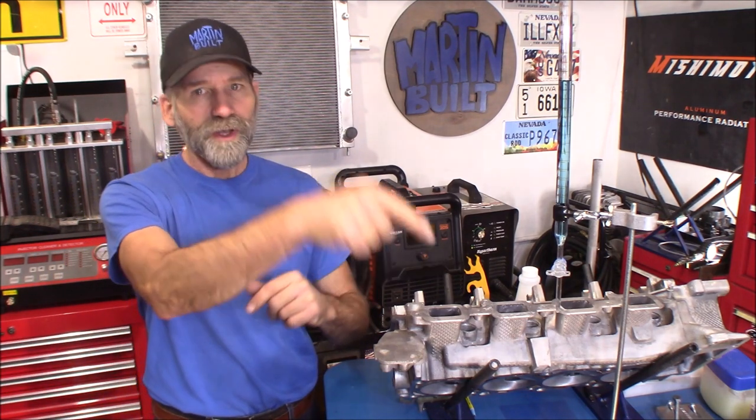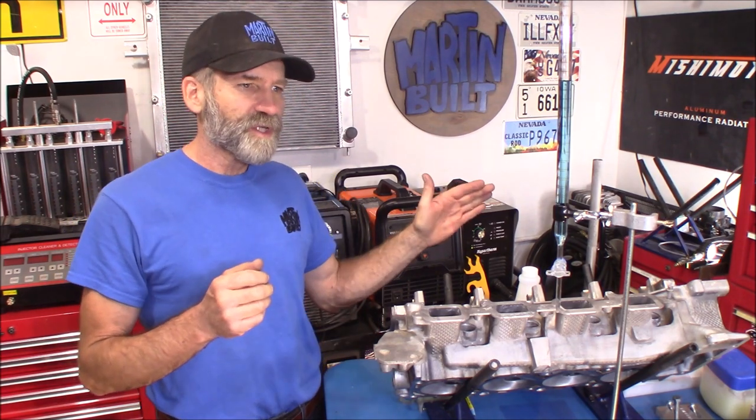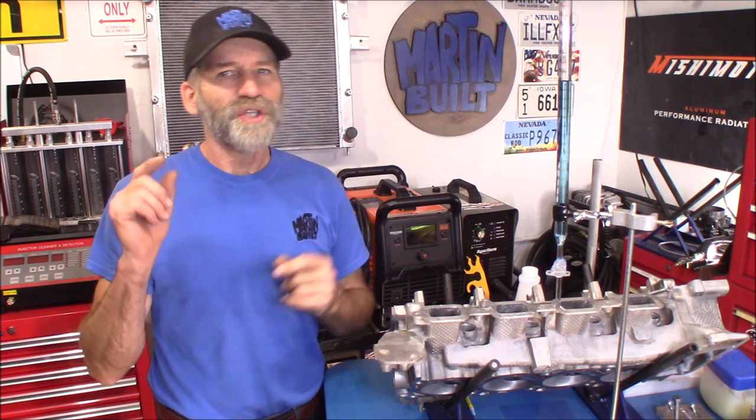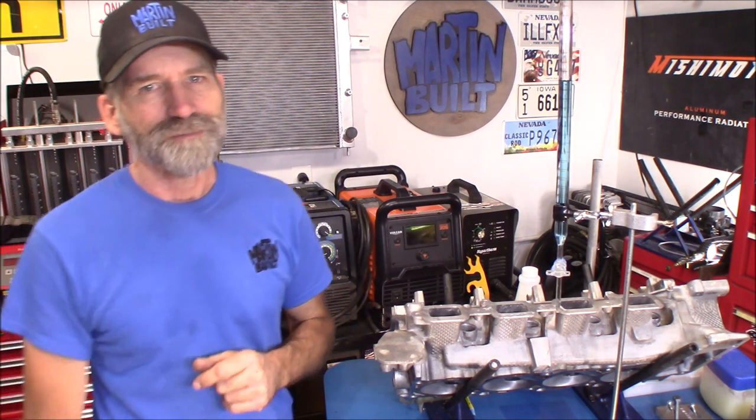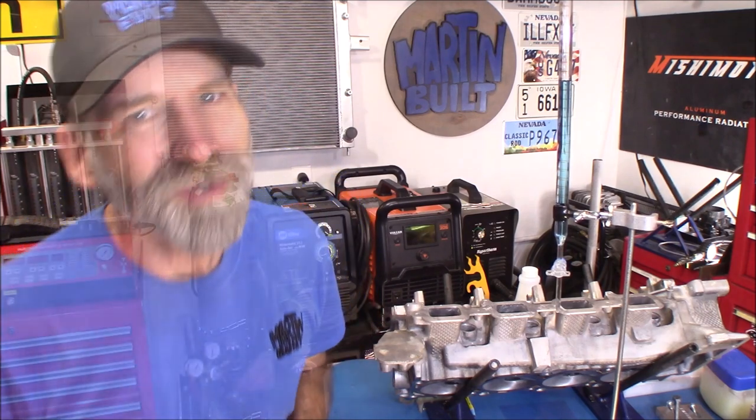I hope you guys found that helpful and informative. If you did, please give me the thumbs up — that helps out the channel immensely. If you've never subscribed before, please hit that subscribe button and the little bell symbol right next to it so you get notifications the next time I upload a video. I am also an Amazon affiliate — please check out the links in the description below where you'll find Amazon links and you can do all your Amazon shopping through one of those links, and the channel earns a small commission. Thanks again for watching and we'll see you on the next one.